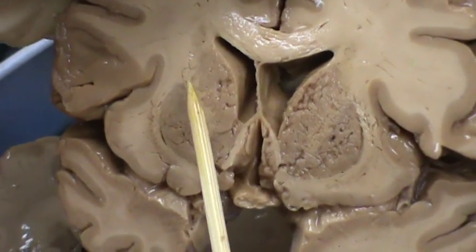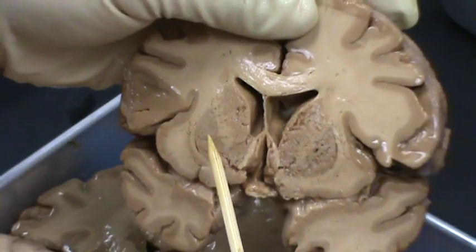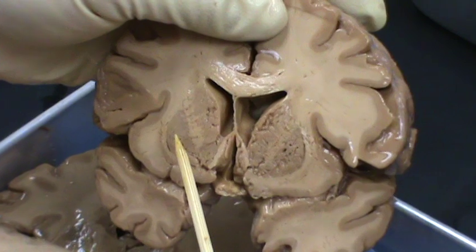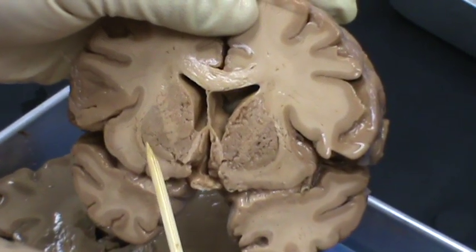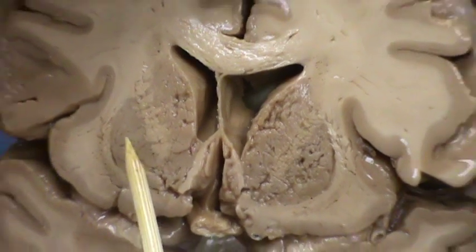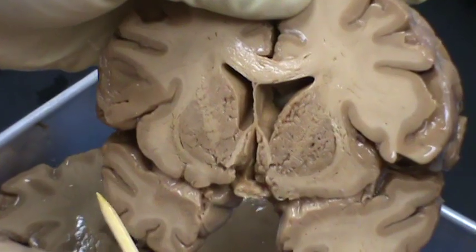This is the caudate nucleus right here. This is the internal capsule. And this is the putamen. You do not see the globus pallidus because the putamen is larger and is going to act like a shell and cover the globus pallidus. So you may see the putamen without the globus pallidus, like in this section — we do not have the globus pallidus here.